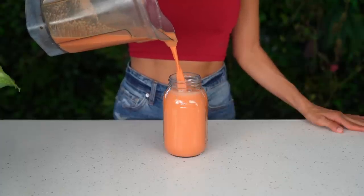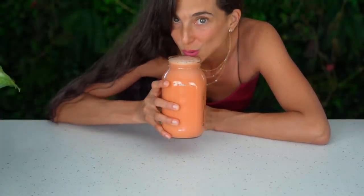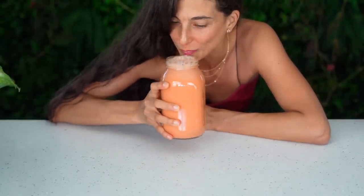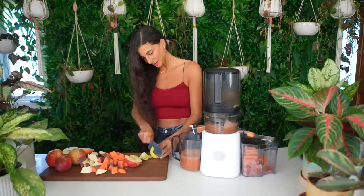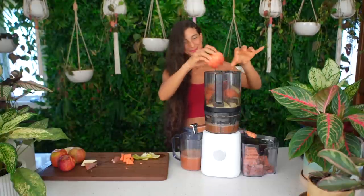Ladies and gentlemen, this is my sweet potato pie juice and it is so good. If you're feeling a little indulgent during this holiday season, definitely give this one a try. Not only will it make your taste buds explode, but it is so good for your body, your mind, and your spirit as well.